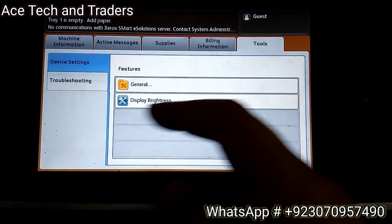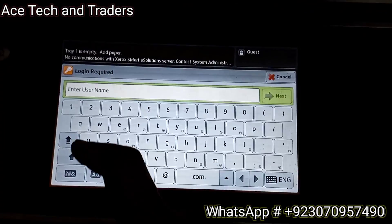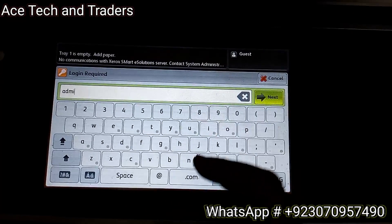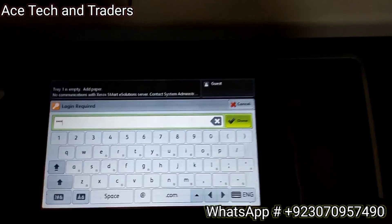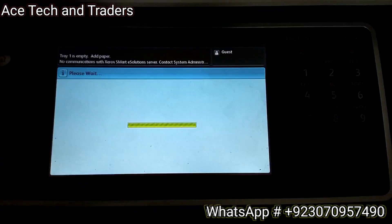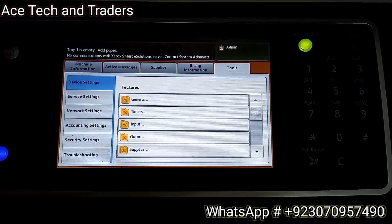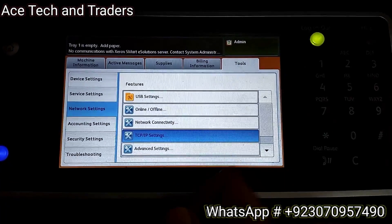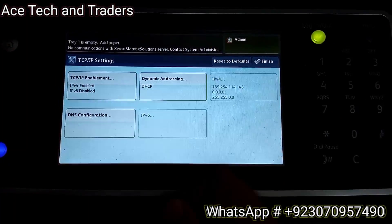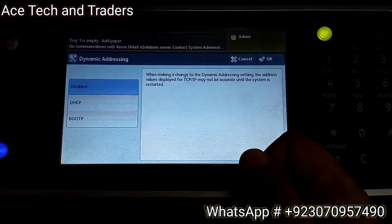Now go to the machine. Press the Machine Status button, go into Tools, touch on Guest, and enter the admin password: 1-1-1-1-1. Now we are in admin mode. Go into Network Settings and TCP/IP Settings. Turn off dynamic addressing - set it to disabled.